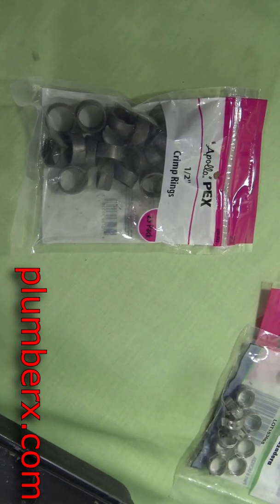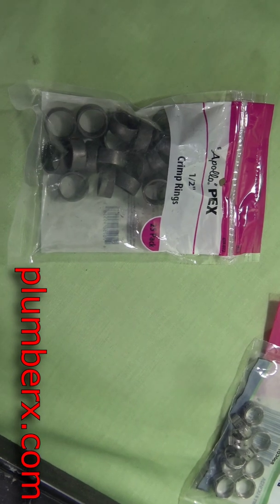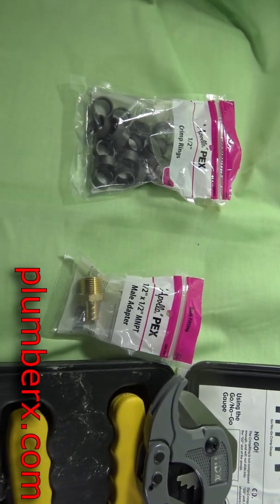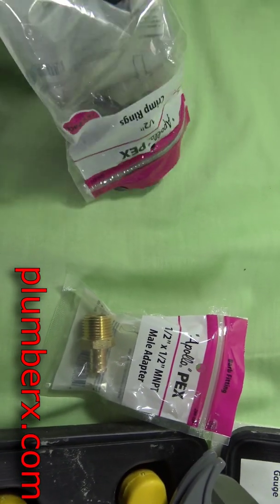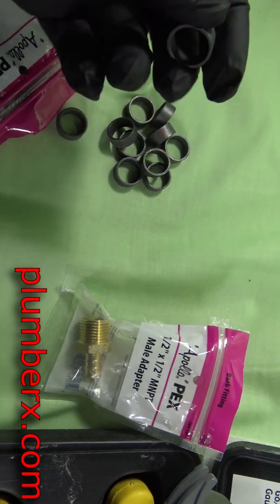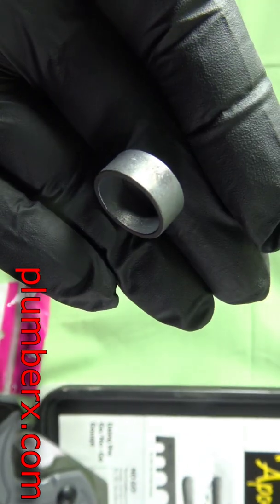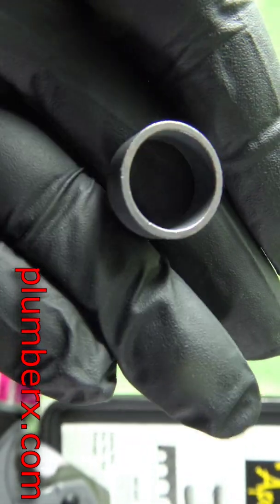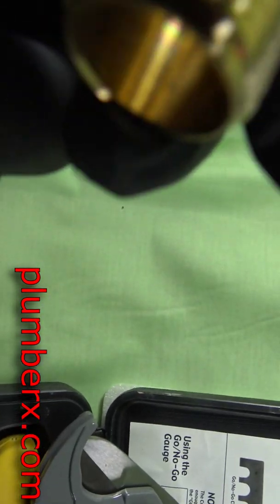These rings are made for PEX tubing, also known as Zurn fittings. You're going to use Zurn PEX pipe with them. They're small little copper rings — you can't see the copper because they're coated with a black coating, but they're little copper rings that compress the pipe between the fitting and the ring itself.